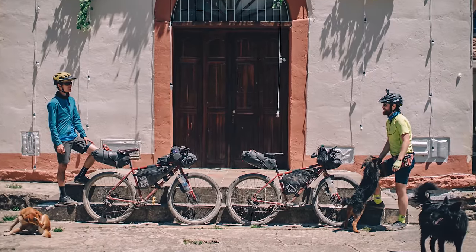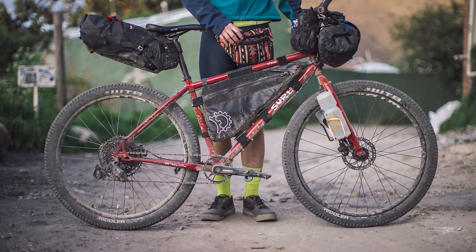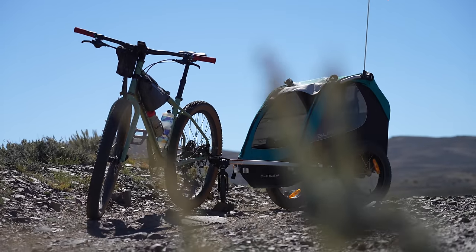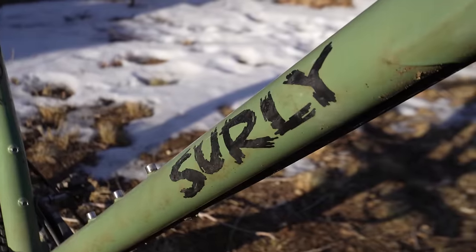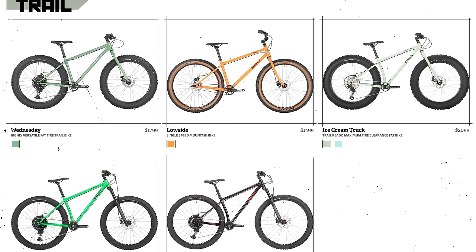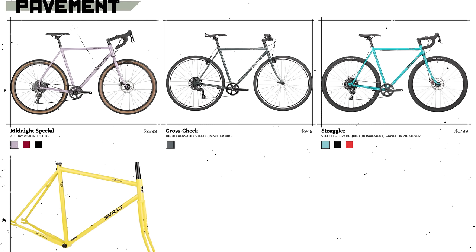This video is supported in part by Surly Bikes. Surly makes serious steel bikes for people that don't take themselves too seriously. They make bikes that are versatile and durable, that can be dressed up or down for commuting, bikepacking, ATBing, gravel grinding, or really whatever you call fun on two wheels. With 15 original dirt-friendly platforms, they offer something that fits just about anyone for any style of riding. For more about Surly, click the card here or find the link in the description below.